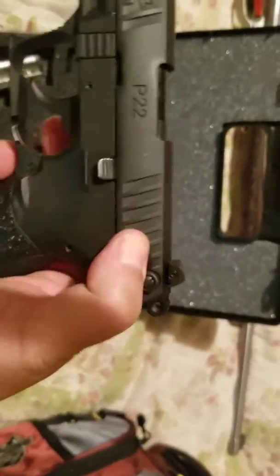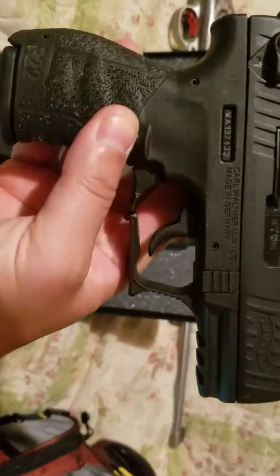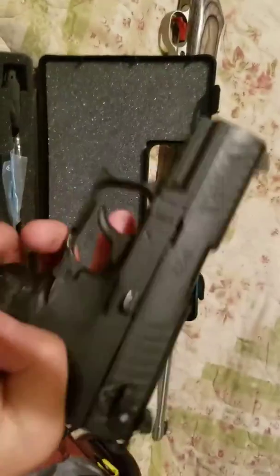It's got a safety if you want it, a Picatinny rail, ambidextrous controls. But I just want to show you why I really like it. This is my tackle box gun. I haven't made any videos because I've been fishing. And this guy right here.